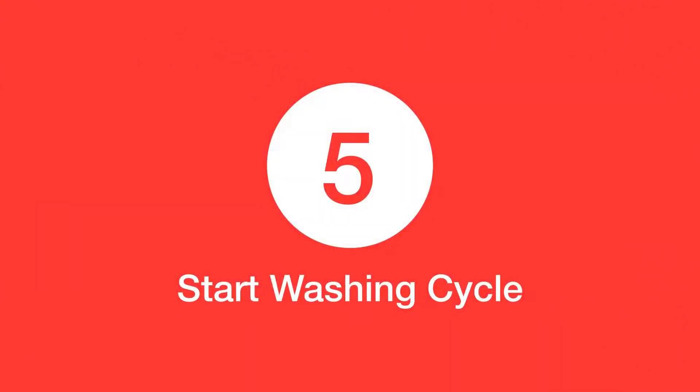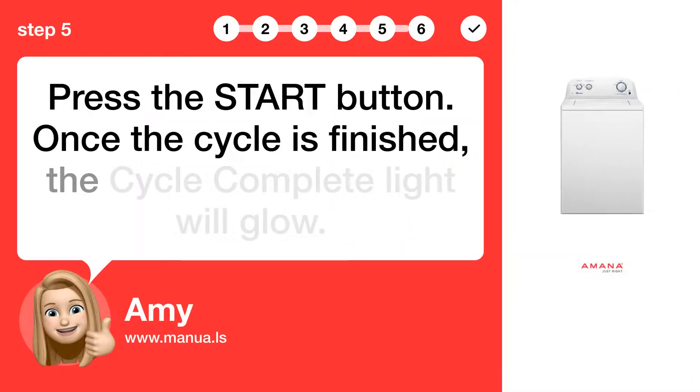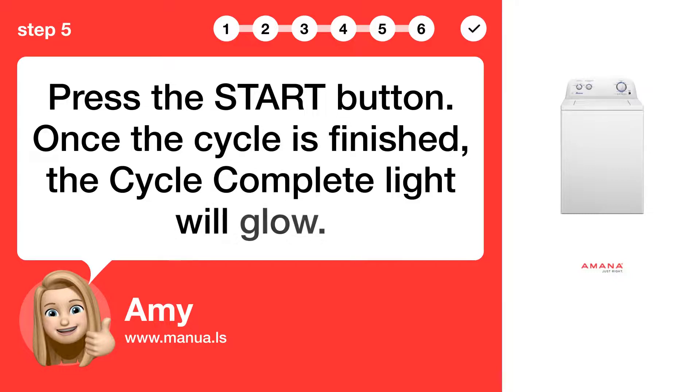Step 5: Start the washing cycle. Press the START button. Once the cycle is finished, the cycle complete light will glow.